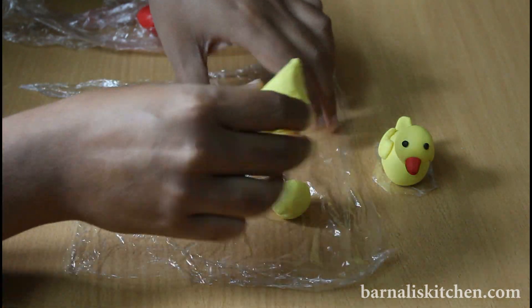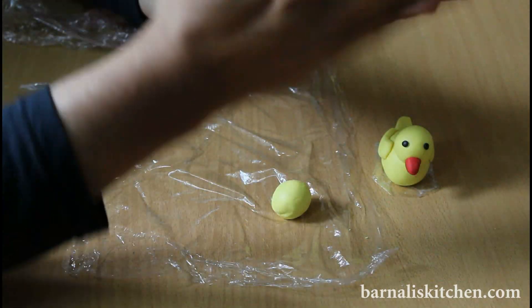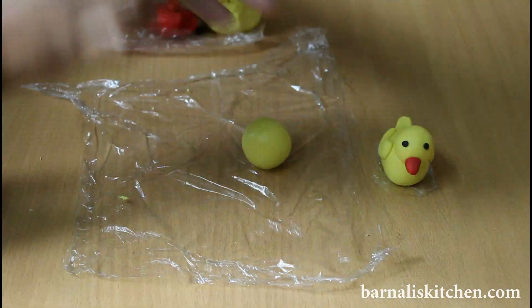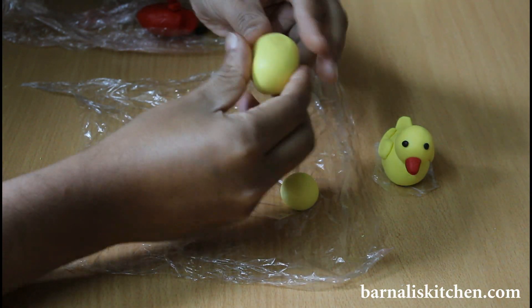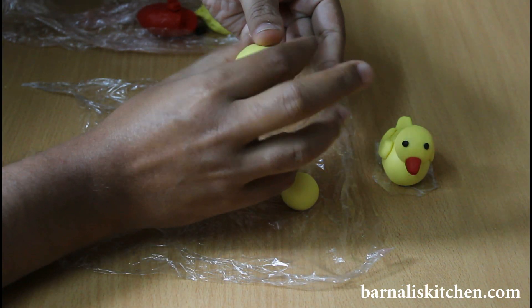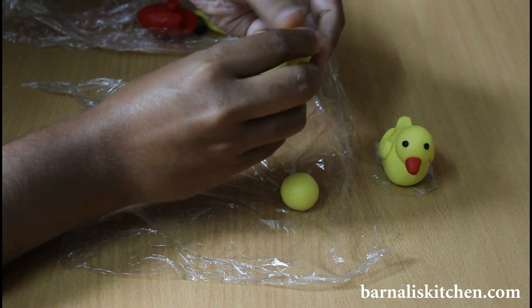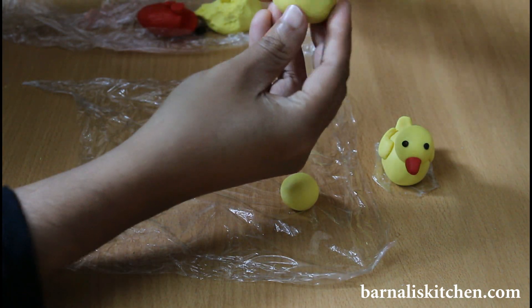Now make round balls using your palms. Once it is smooth, you can shape it using your fingers. Here is my one ball ready — now just make the other one. Now take the bigger ball and just make it oval shape using your fingers. One side should be down, and that will be the tail side. Here is my body part done.